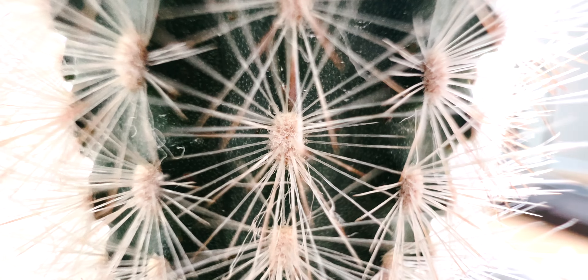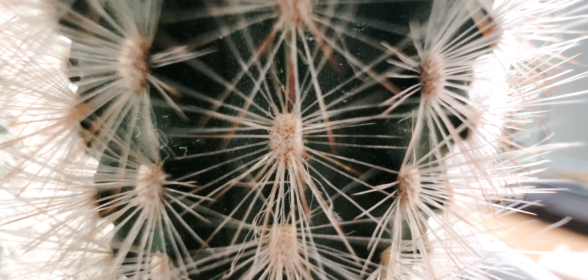The macro mode this year is a great function that changes my perspective whenever I'm looking for moments to capture. I find myself looking for things to take macro photos of whenever I go. It's very fun to take macro photos, however the quality of the photo is just not there yet.